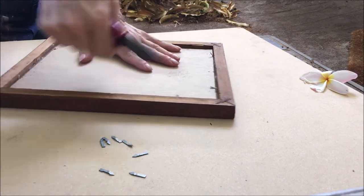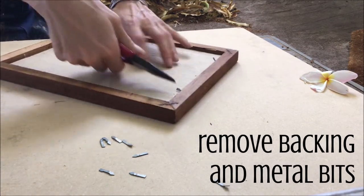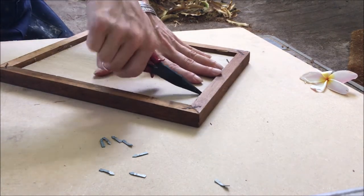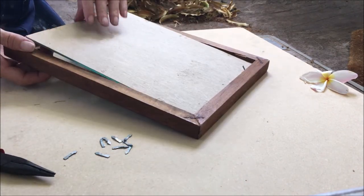The first thing you're going to want to do with that frame is go ahead and take your pliers and take off every little bit of metal or backing and glass — all that detritus that basically makes it a picture frame. You just want it to be an empty wooden frame by the end.